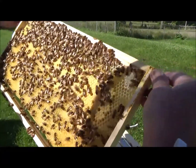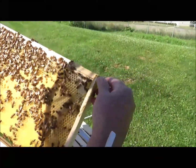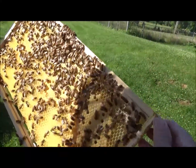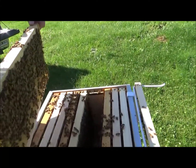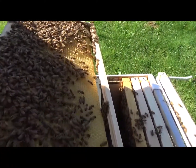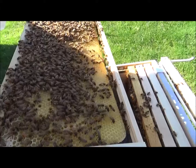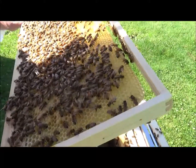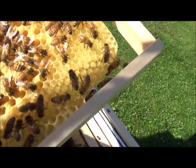Capped brood, there's larva. Got some fresh capped honey up in the corner. Got some pollen being tucked away. Don't see the queen — not yet. She's a pretty gold. Not on that one either. But we got capped brood and larvae — there's a lot of larvae on this one.